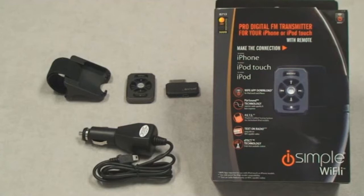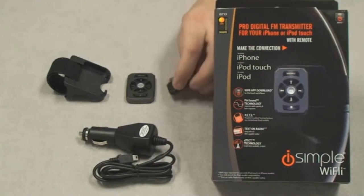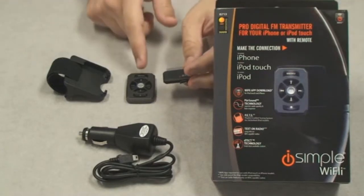Introducing the iSimple YFLY. It's a wireless FM transmitter with a remote control that's also wireless.